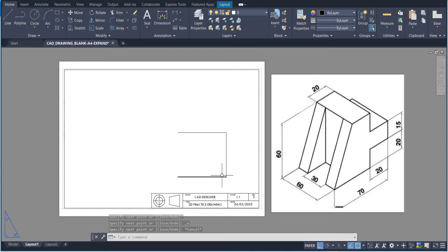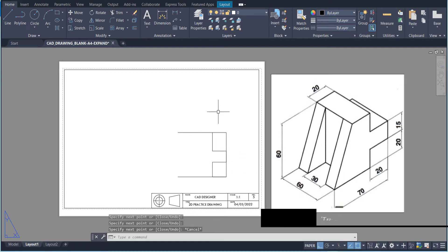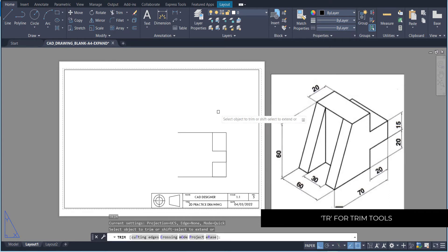We don't need all of this because we need to go 20 in from the side. So I'm just going to come in 20, then go up 20, then it's going to come out to the side, go up 15, and then go back in. I want to make sure it hits that point there and then goes back. Now I can press trim and get rid of all the sides that we don't need.